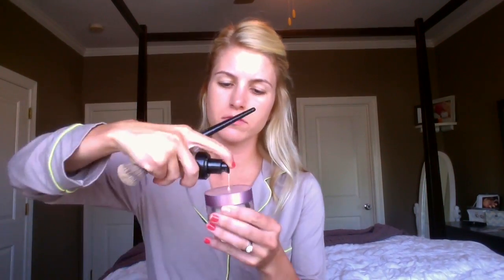Once you apply the primer, I then use the Makeup Forever HD Foundation. My color is 127. I tend to use two pumps, but I just pump one at a time so that I don't waste any product. Blend this all over your face with a blending brush.